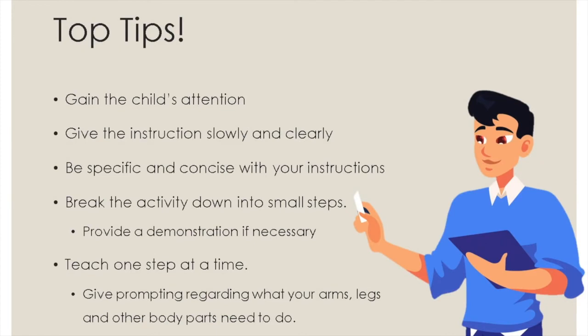Here are some top tips when doing the activities with your child. Gain the child's attention before giving the instruction and explaining the activity. Give the instructions slowly and clearly. Be specific and concise with your instructions — for example, when asking the child to jump you can say 'jump on the floor with both feet together.' If the child is having difficulties in carrying out the activity, break the activity down into small steps and provide a demonstration if necessary.